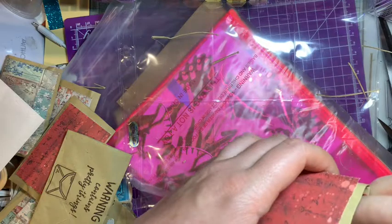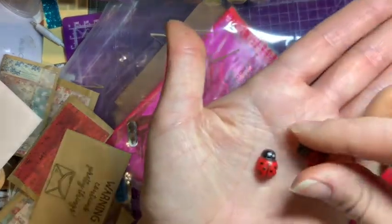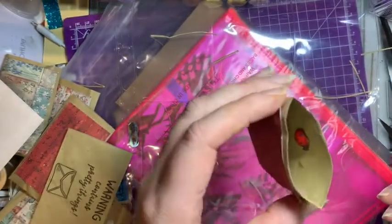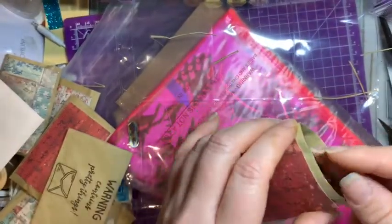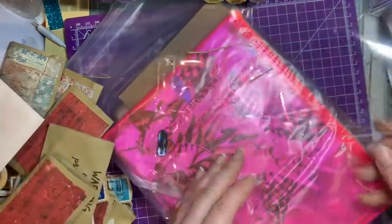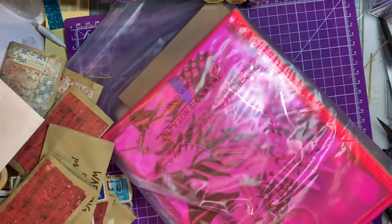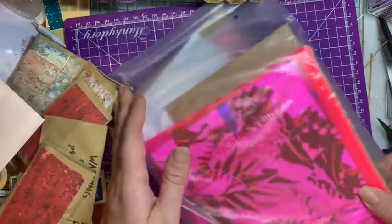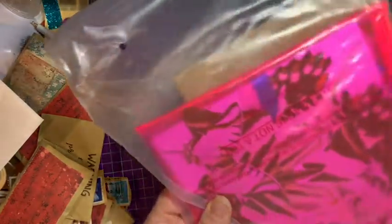Oh look what we've got - lots of little ladybirds! Sometimes real ladybirds can freak me out a little bit. They're sweet little insects and the kids will bring them to me on their hands, but there's part of me that's kind of like - oh, I don't know if I want to hold it. I'm not sure why! I'll put that all back together in a minute.